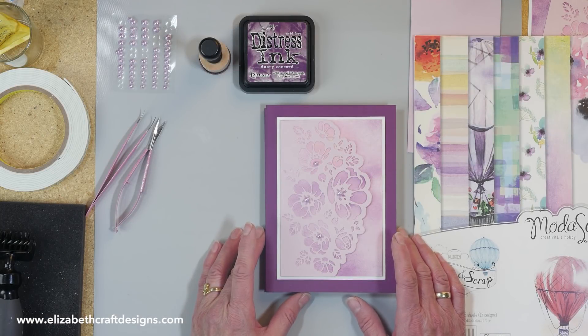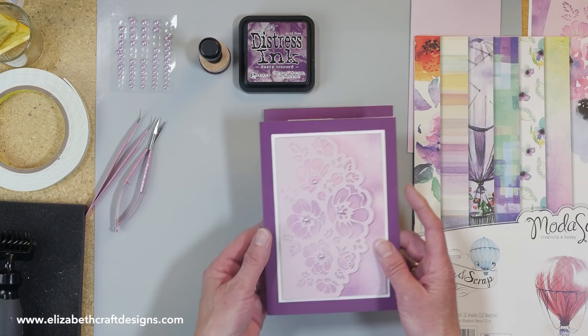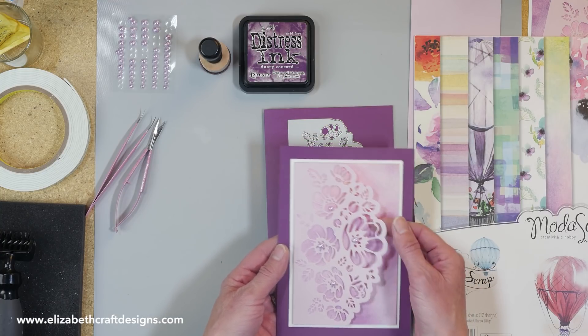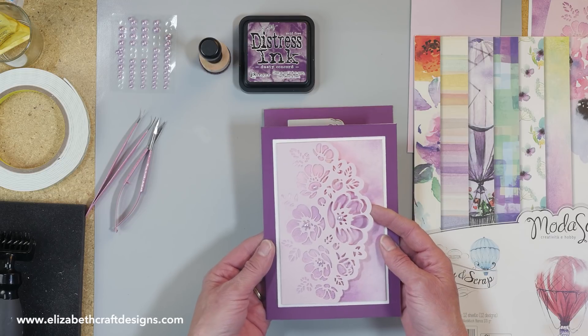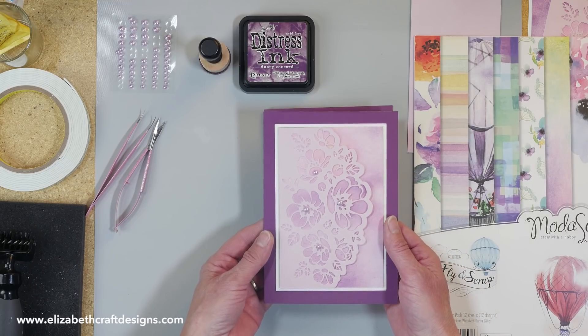Welcome to Technique Friday with Els. Today I'm going to show you a card featuring the romantic bouquet die from Moda Scrap. I'm going to make a simple card. I didn't add any sentiments because I really want you to be able to envision who you're going to send it to, because it can be for a birthday, can be for a wedding, can be for any occasion.